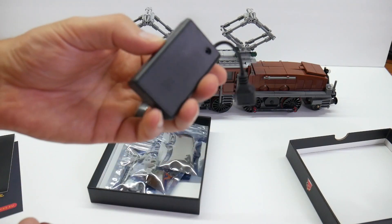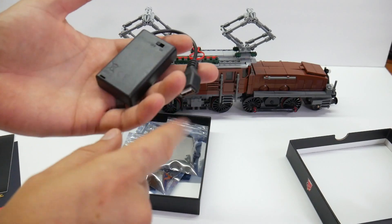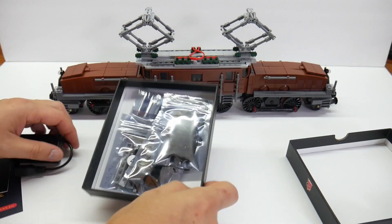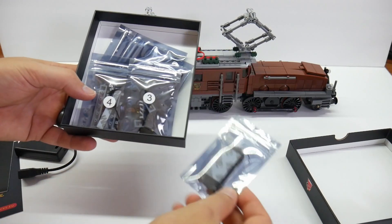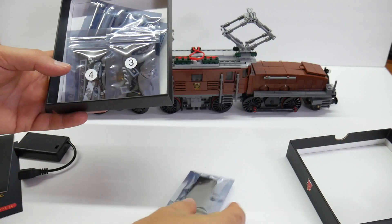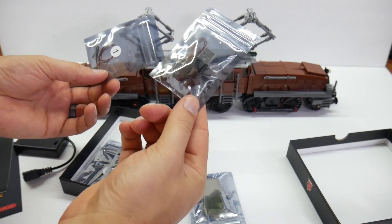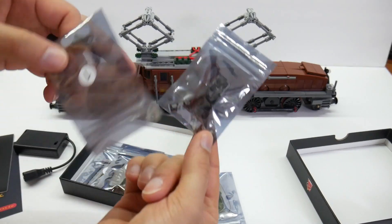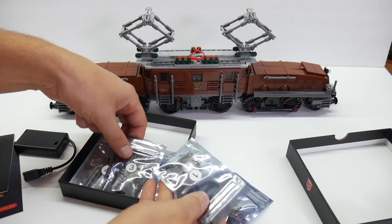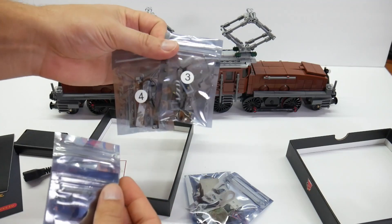This one came with the three AAA to USB power adapter, and then all of the different boards. I think this also might be a power board here as well. All the bags are numbered in here — so this looks like the actual expansion board, number one, two, three, and four.